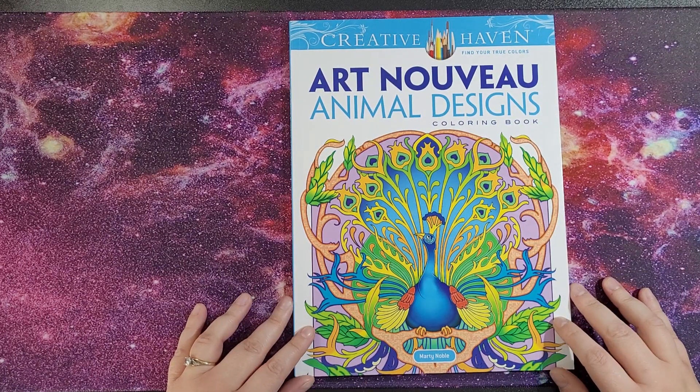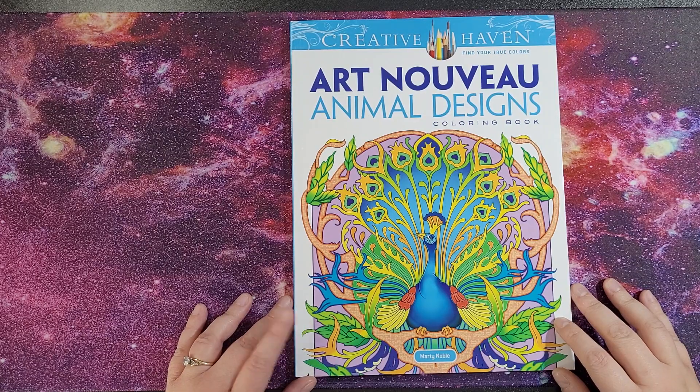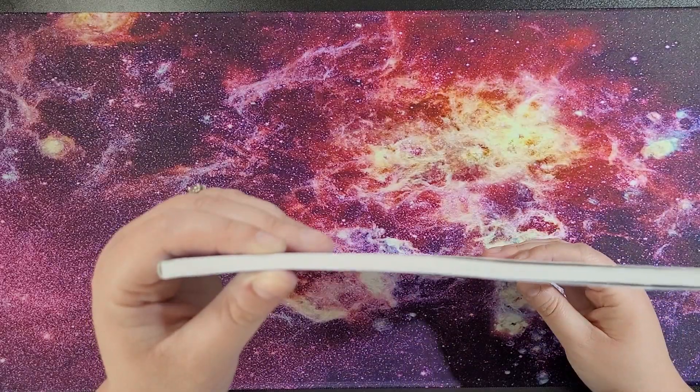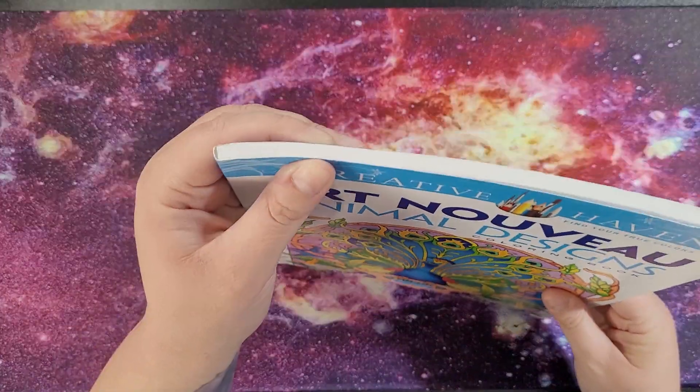Hi everybody and welcome back to my channel. Today I am reviewing Creative Havens Art Nouveau Animal Designs Colouring Book by Marty Norble. You'll be aware of how big the book is and the thickness of it.